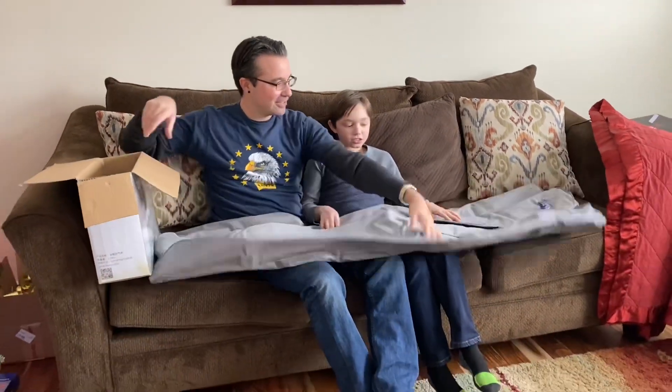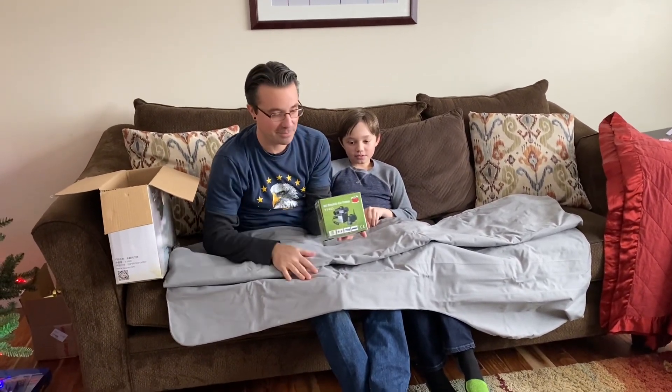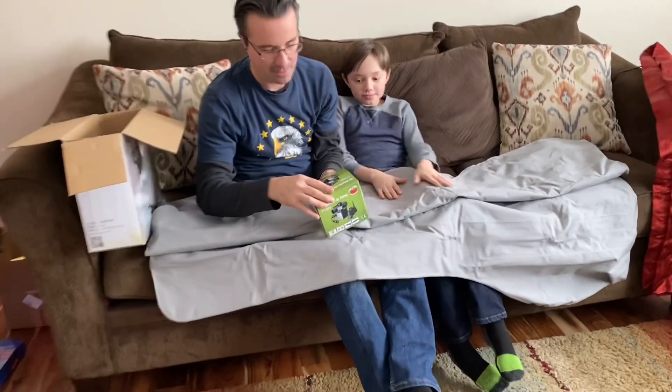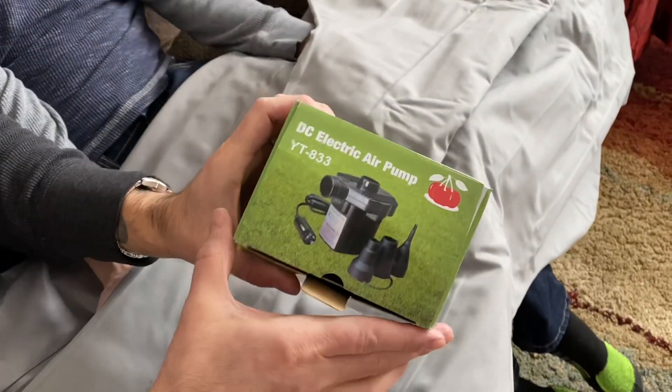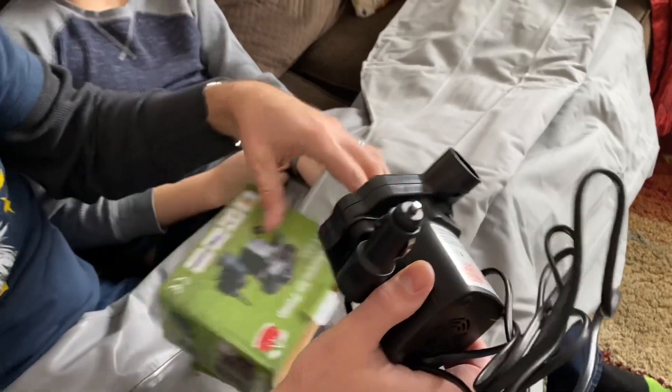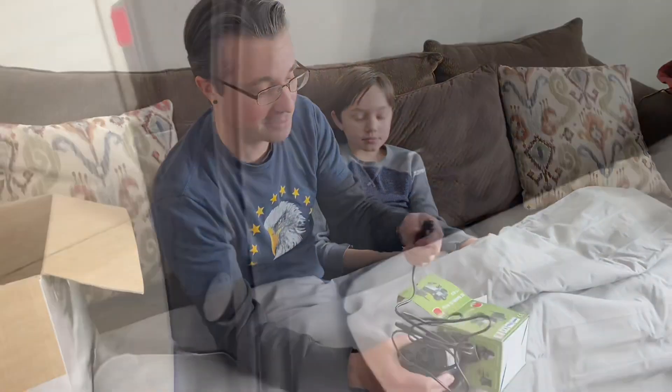So here's the actual mattress. It comes with its own air pump so you can pump up the mattress. The thing I noticed just off the bat is it has a cigarette lighter plug. Luckily our Tesla has a cigarette lighter outlet right at the back where the mattress is going to be.